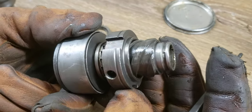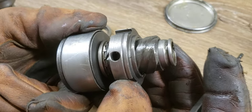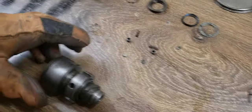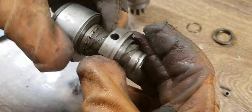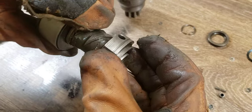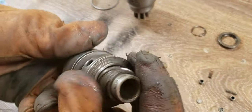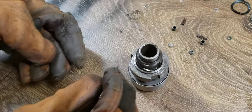So now we're going to basically put it together. We want to make sure that these buttons are lined up properly, and they are. We have one button that's on the ratchet. So we're going to put that right there like that.